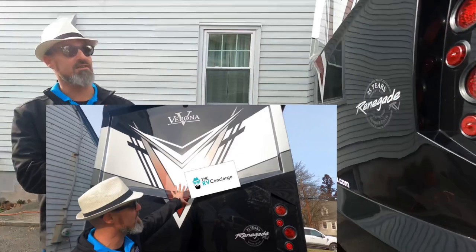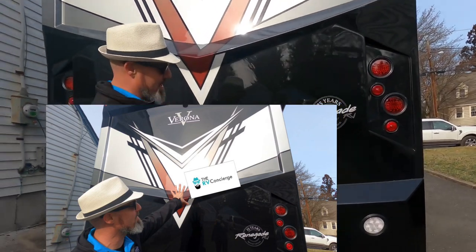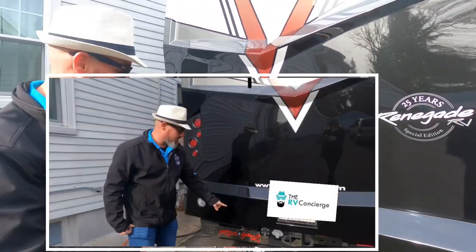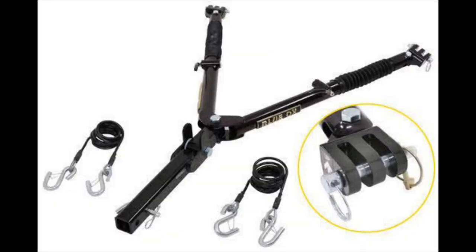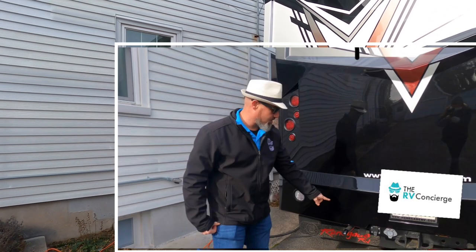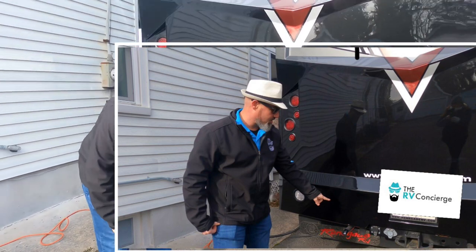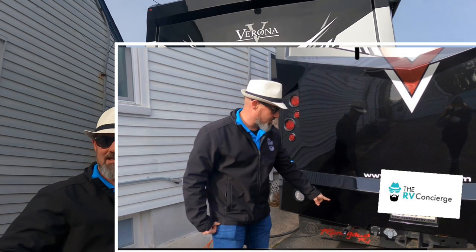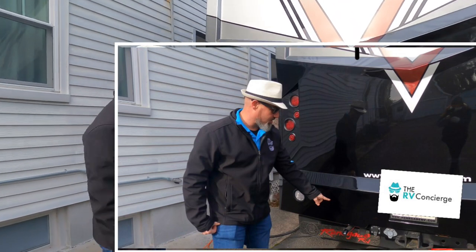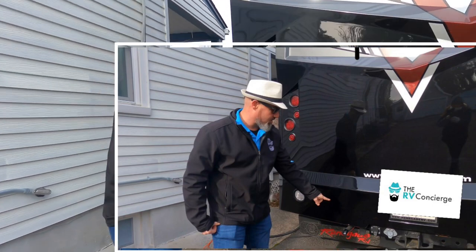Coming around to the back, this is a two-piece fiberglass cap — the bumper is separate from the main cap, so if you take a hit on the bottom you can just replace that section. This coach has the availability of a Blue Ox setup — not included in the price, but available if you want a tow setup for your car. There's a 20,000 pound hitch with a seven-pin connector and a data feed for a trailer camera so you can switch between the truck camera and trailer camera. The generator exhaust always comes out the back, nowhere near the slide-out.